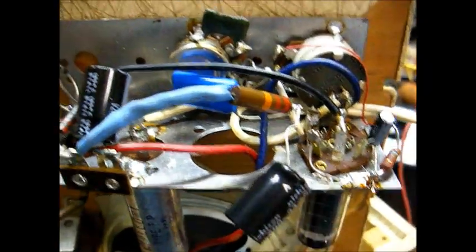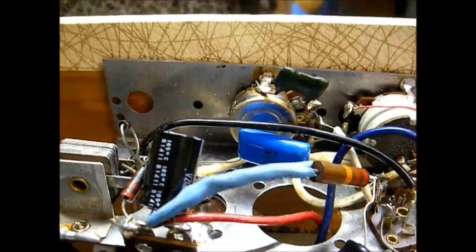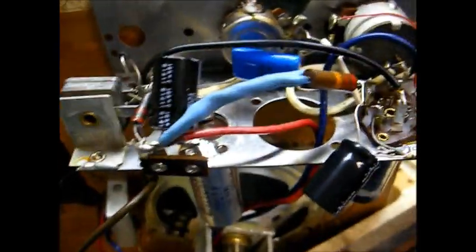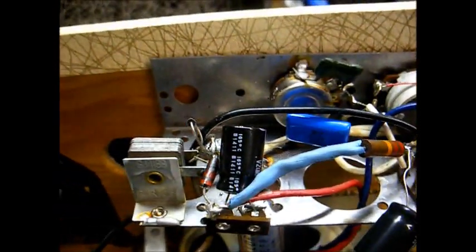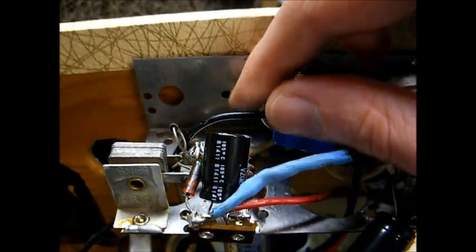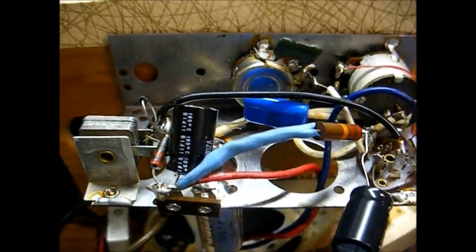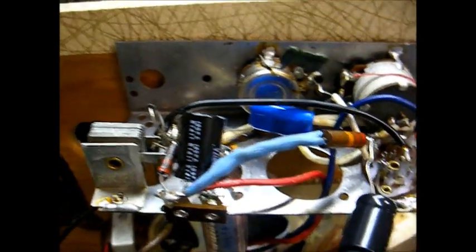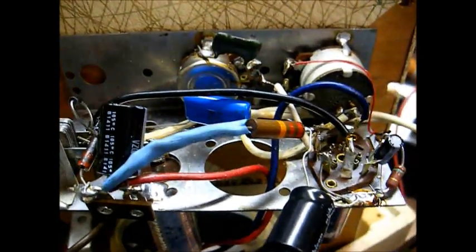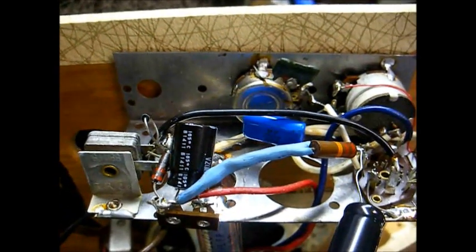Originally I think they're using a 25C5 or 25EH5, one of those. And this amp is extremely cheaply made — in fact, originally it only had one electrolytic filter capacitor instead of two. I tacked this one in to sort of cut down on some of the hum. And the reason this looks so sloppy is because I figured that I would probably be tearing this down.